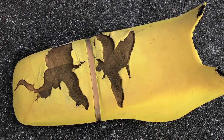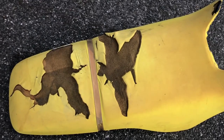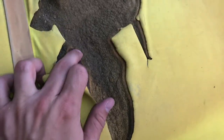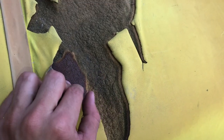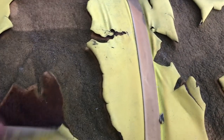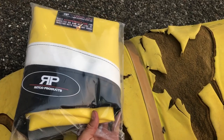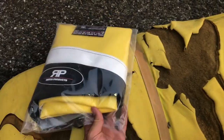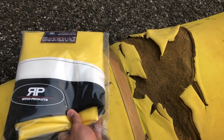Now we're going to move on to the seat cover, and obviously you can see it's pretty trashed. A lot of rips, and the foam goes down about an inch, so we're going to have to fix that as well. I picked up this new Ritko product seat cover for pretty cheap, but it looks pretty good and it seems to be good quality.